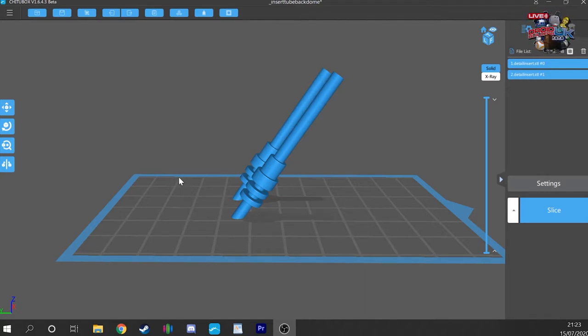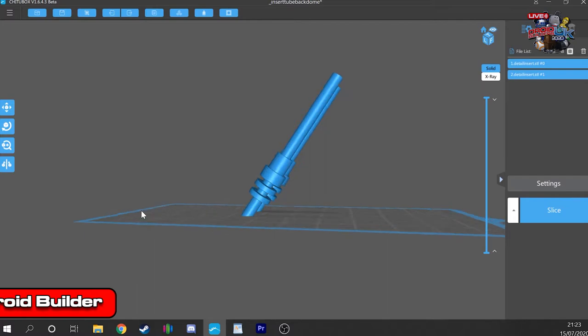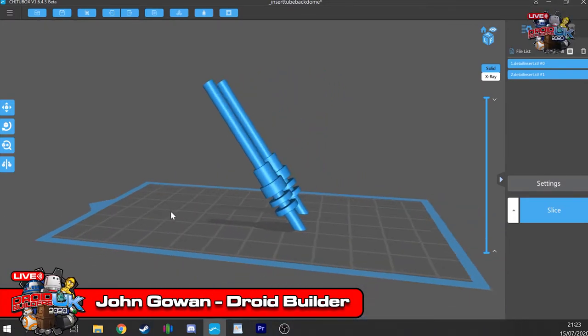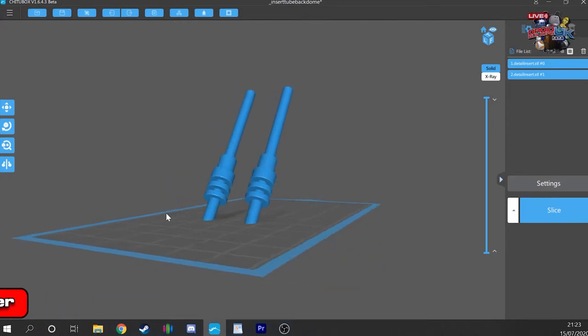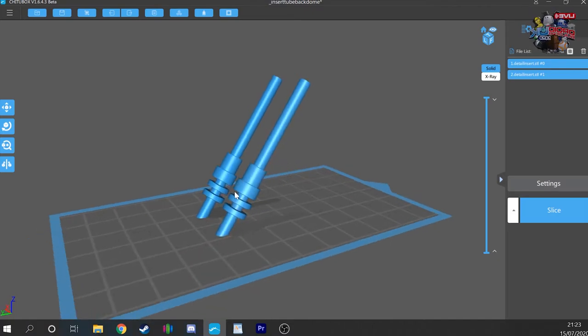Hi guys, as you can see here are our parts. These are the 39.1 detail inserts that come into the track covers. These are ideal for resin printing — they're small and they're difficult to sand due to the small intricate parts.